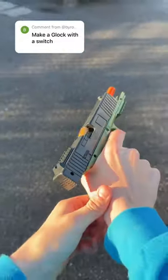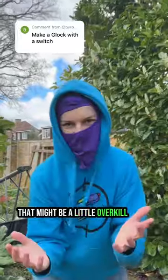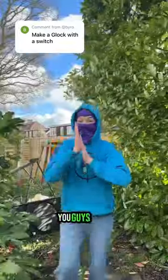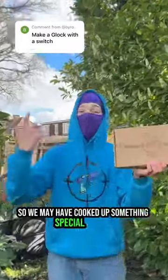Make a Glock with a switch? Really guys? That might be a little overkill, don't you think? You guys know we're never one to back down from a challenge, so we may have cooked up something special for you.